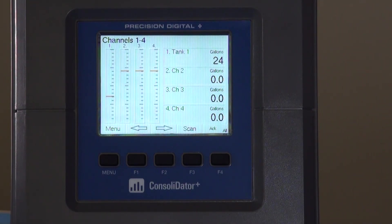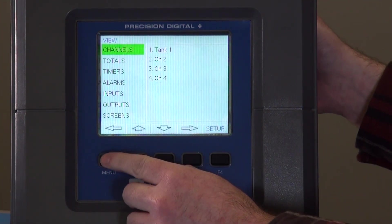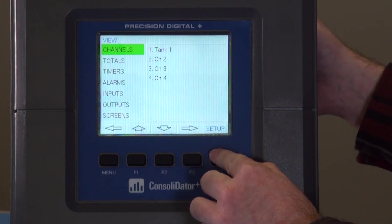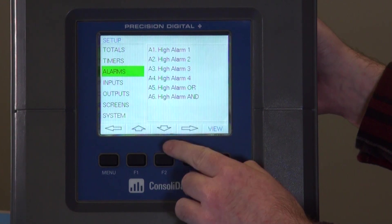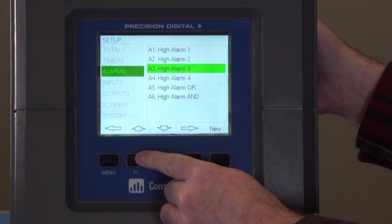Now that we've got our channel set up for our application, we can go in and change our alarm set points. To do that, you go to the menu button, hit setup, and go down to alarms. We're going to change high alarm one for this demonstration.